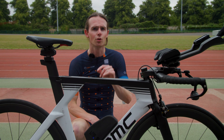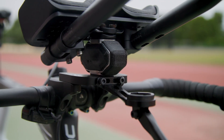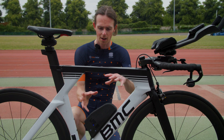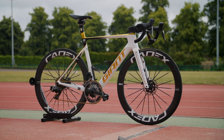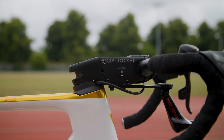Before I jump on the bike, let me talk you through what I'm going to be riding today. This is a BMC TT bike. The Body Rocket system is underneath the extensions, underneath the saddle, and then in the pedals. This little box here is the brains of the system, but as we saw on the more polished prototype bike, that's eventually going to be hidden away inside the other bits in production versions.